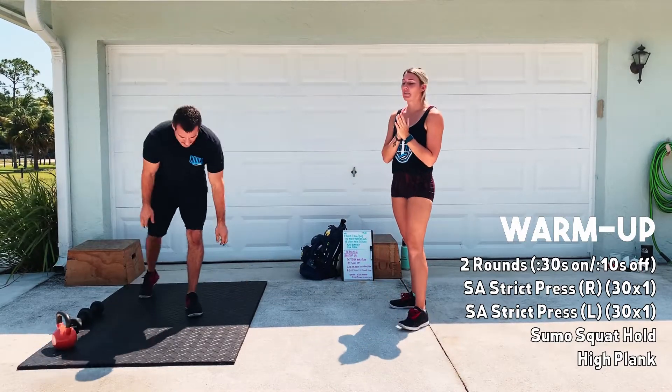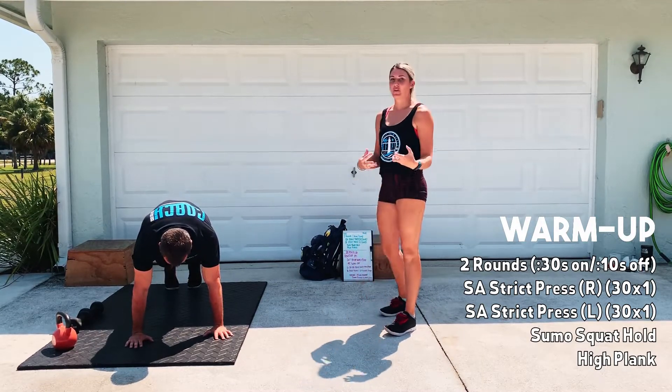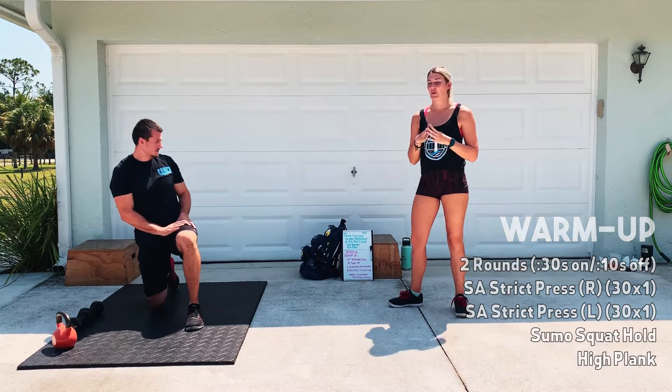Then you guys will have a high plank hold. Up on the hands, hips are going to be a little bit higher. I just want you to think about stabilizing those shoulders, getting them ready. Two rounds of that, and then we're going to go into the workout.